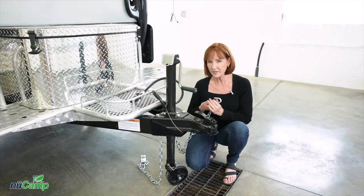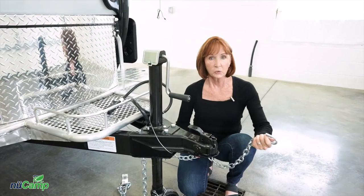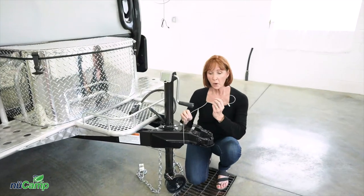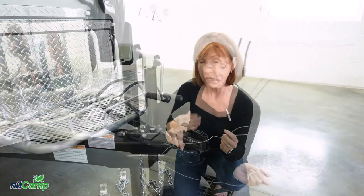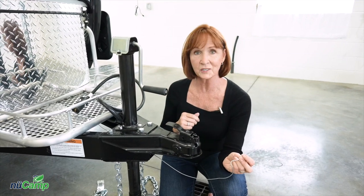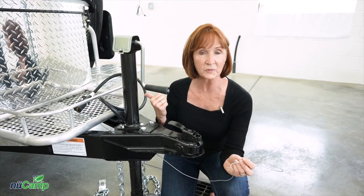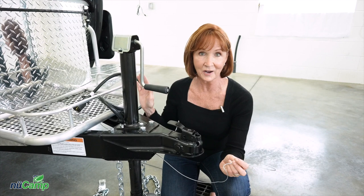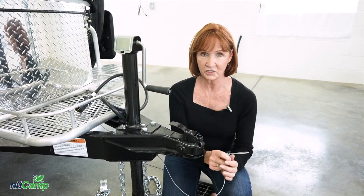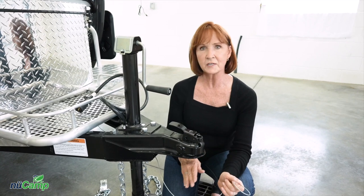Next, take the chains on the trailer, cross them in front of the trailer, and connect them to the hitch on your vehicle. You'll also want to connect the breakaway cable. If the trailer separates from the vehicle, it pulls a pin off the trailer which automatically locks up the brakes so it stops. This can hook up the same place the chains do — just be sure that nothing is low to the ground and going to drag on the road.